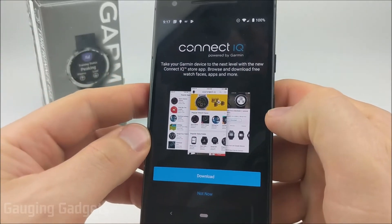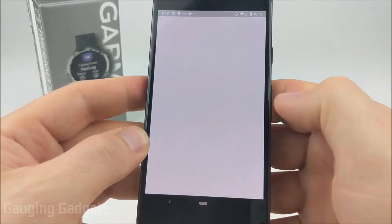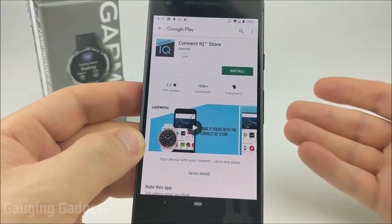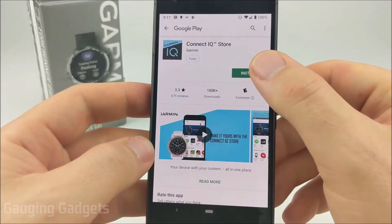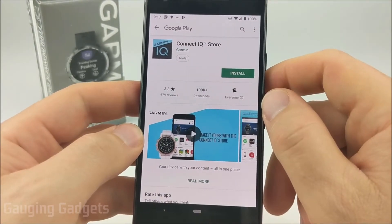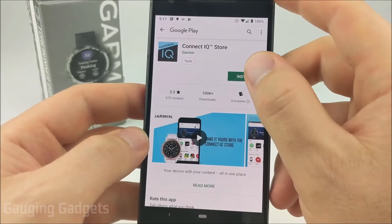If you don't already have the Garmin Connect IQ Store downloaded, it'll take you to where you can download it. It'll open up your respective app store whether you're on an iPhone or Android depending on which device you have. You can also find it in your app store by just looking up Connect IQ Store and looking for the icon. Go ahead and install it.